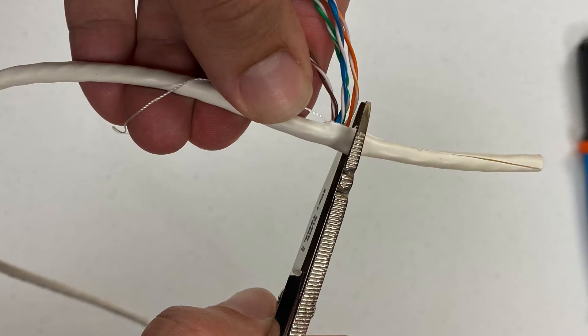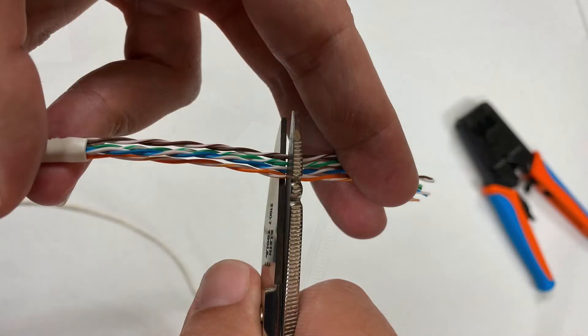Next, trim the outer shielding back. You'll want to leave a little bit of it there, so don't trim it all the way back — leave about a quarter inch or so. Then trim off the cable where the scoring was, making sure you have all fresh cable with no gashes or scores. Trim off any of the bad cable.